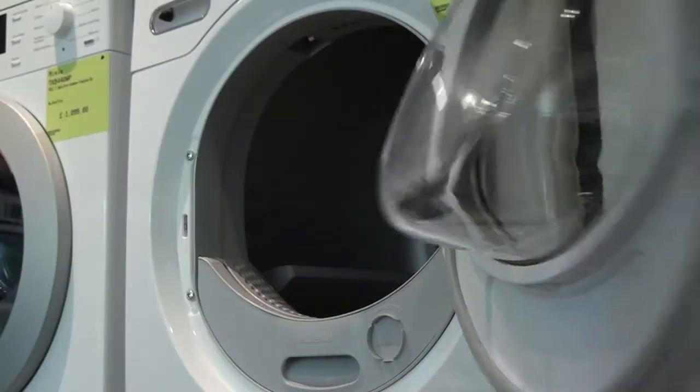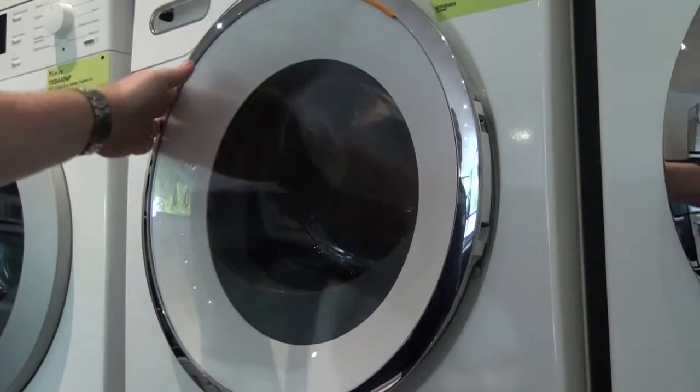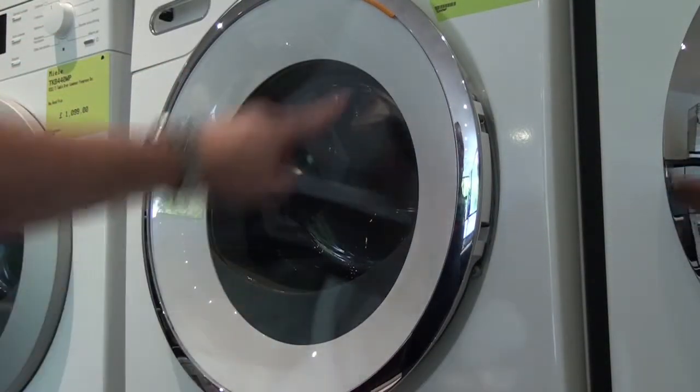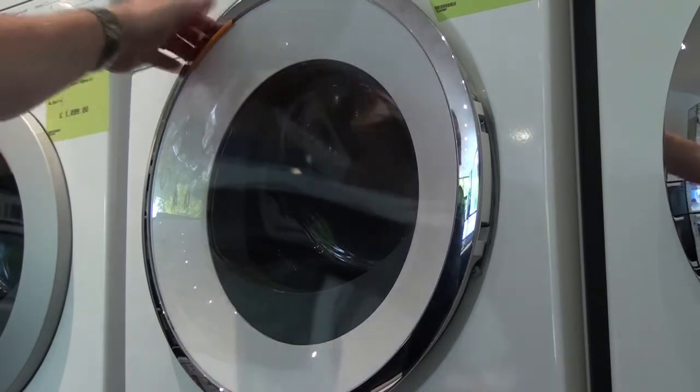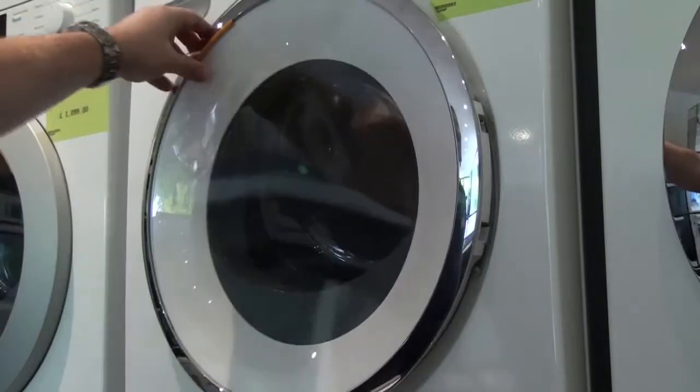So there we have the door reversed on the Miele tumble dryer. The last thing to do is this little orange tab on the front of the door, which slides across to the other side to denote where the door is opening and closing from.